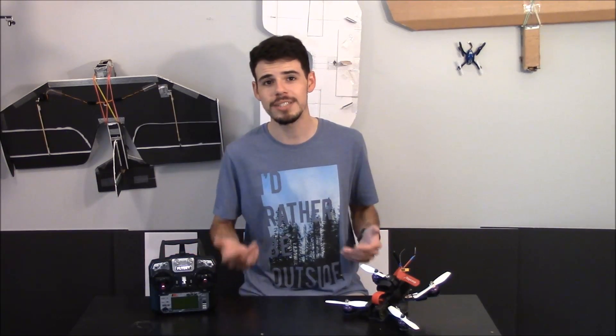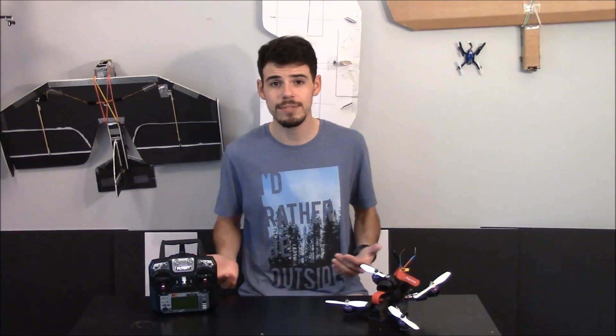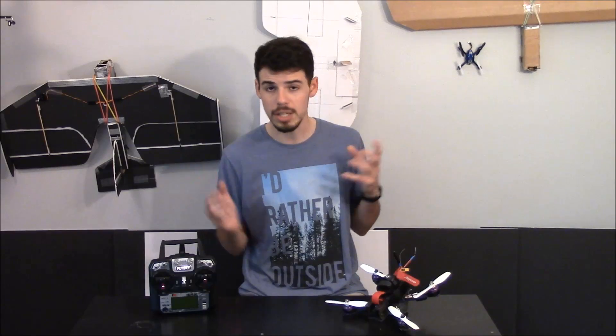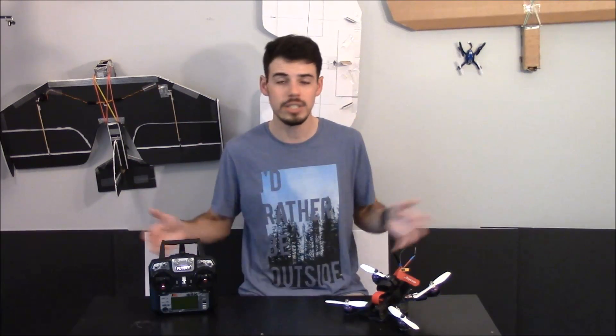Well, hey everybody, thanks for watching. Thanks for subscribing, liking, and sharing too — sharing is caring. If you like this video, please give it a like and be sure to subscribe if you want to see more about the Eachine Wizard, setting it up, quadcopters, RC stuff, and everything awesome outdoors. Thanks for watching, see you next time.